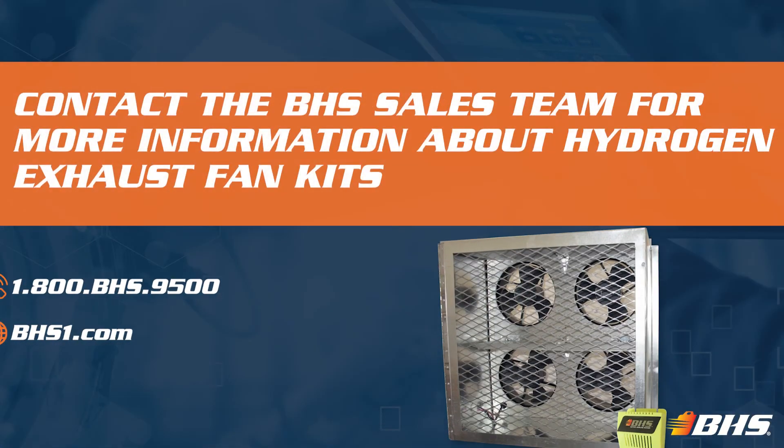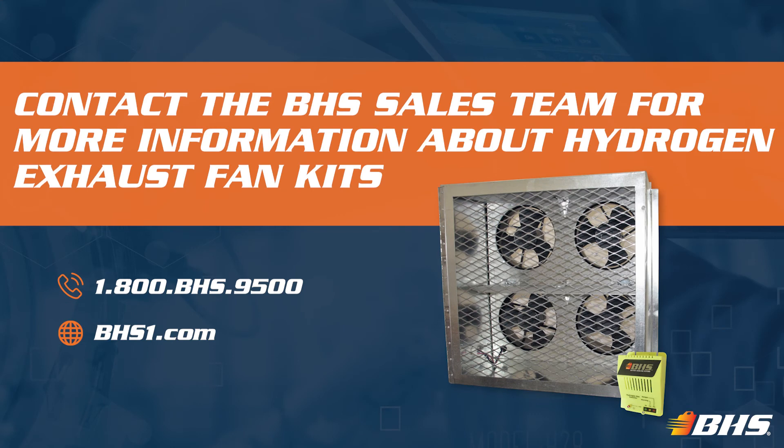If you'd like more information on this feature, contact your inside sales rep at BHS. And with every product at BHS, please remember that we've got inside sales support and aftermarket support available 24/7, 365. Thank you for joining us on this Material Handling Minute with Chuck. Stay tuned for more.